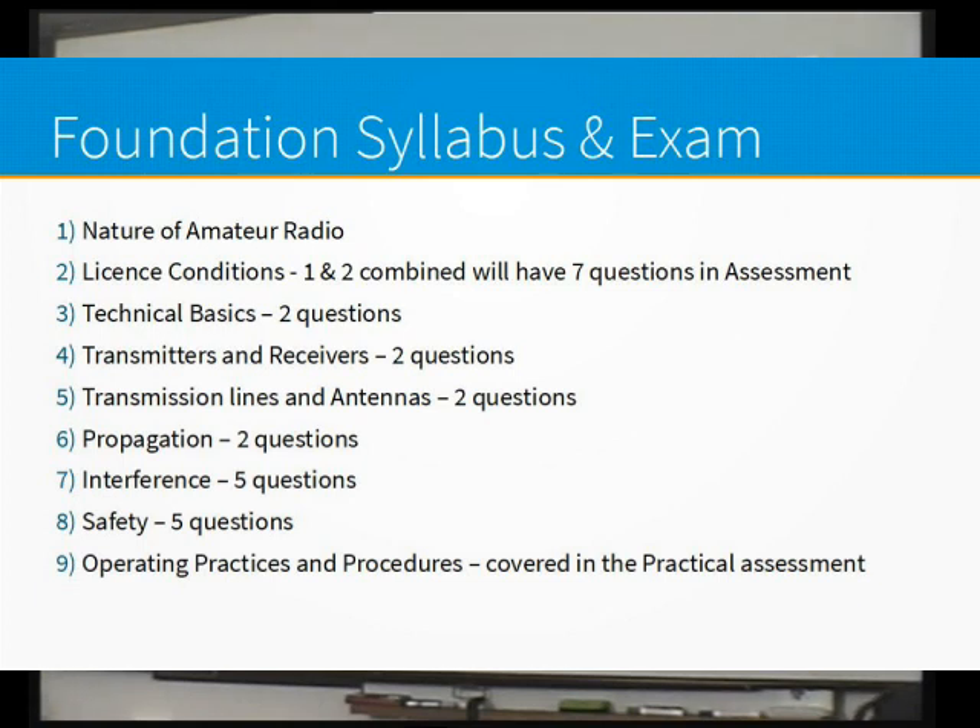The other questions include licence conditions — there are a fair few of those because they include the regulations — a couple on technical basics, a couple on transmitters and receivers, a couple on transmission lines and antennas, propagation a couple, and then the others. Operating practices and procedures is covered in the practical assessment. Right at the end of this slide pack we do a little bit of revision on what we're going to do in the practical assessment, so you've got a bit of an idea.